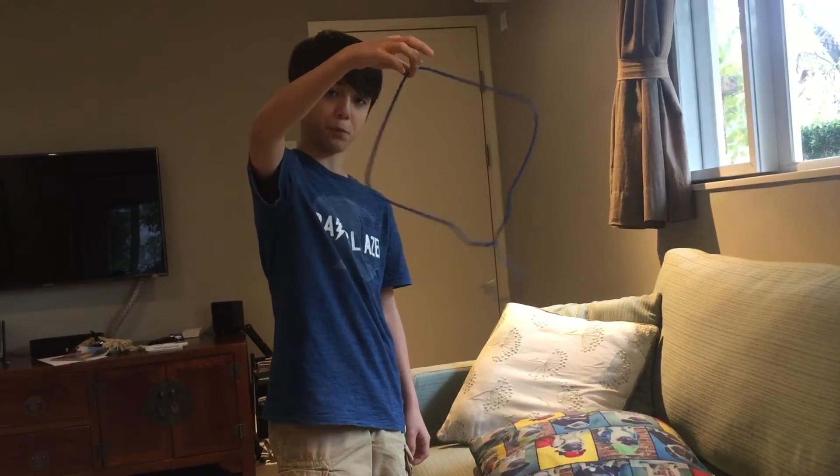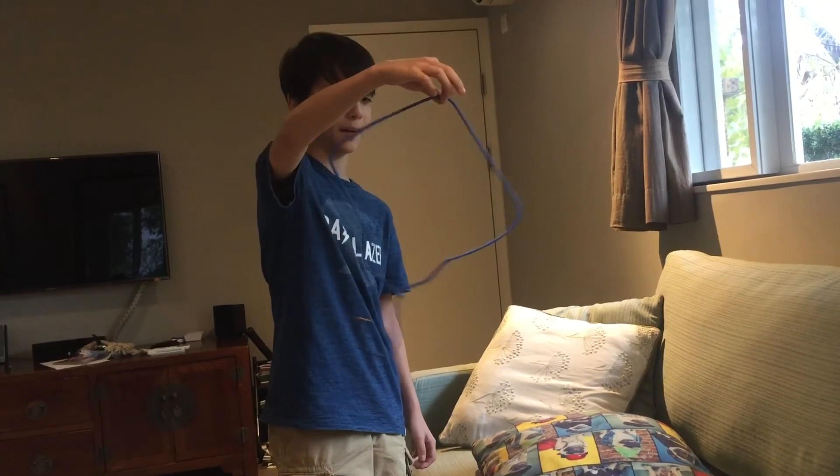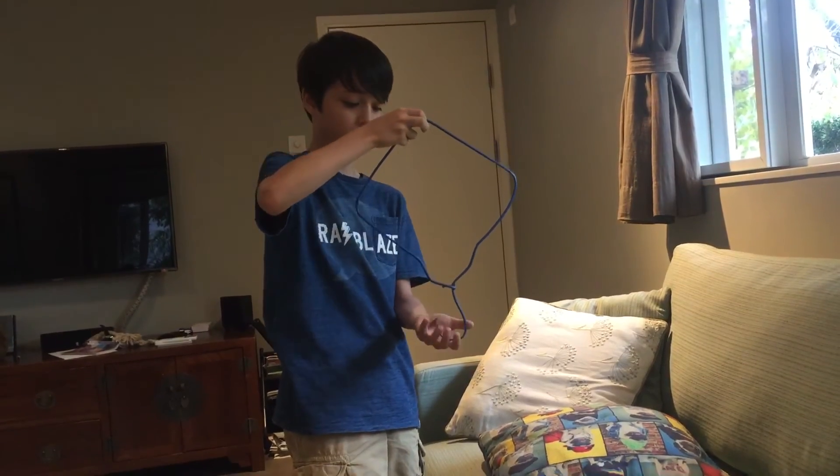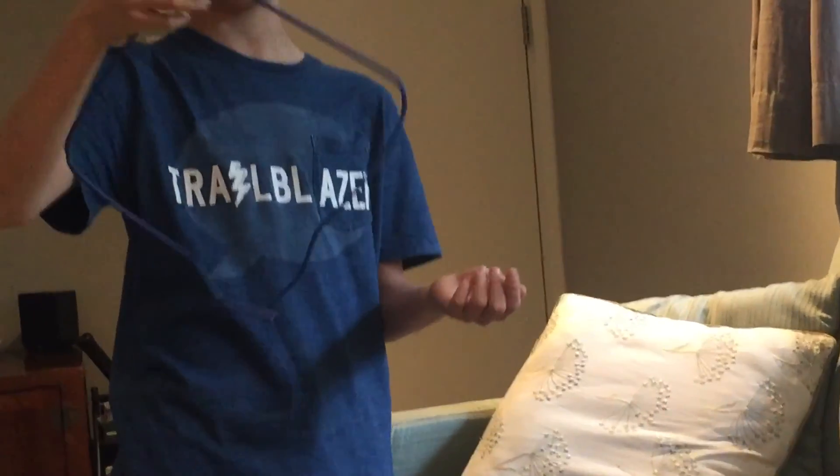You can do it with one hand and flip it over, but I'm not very good at it so I can't. And as you can see, nothing's on it. Ta-da!